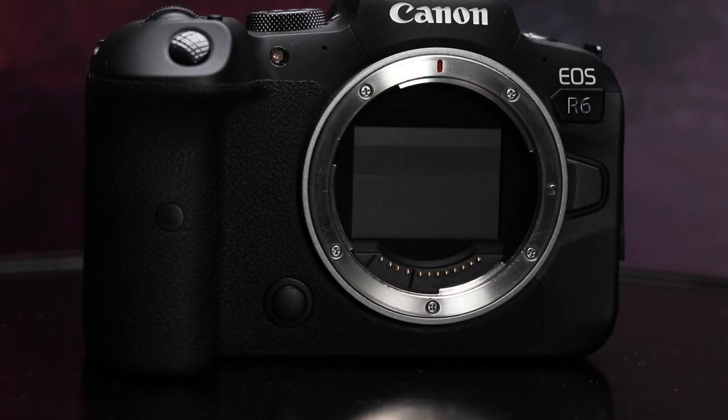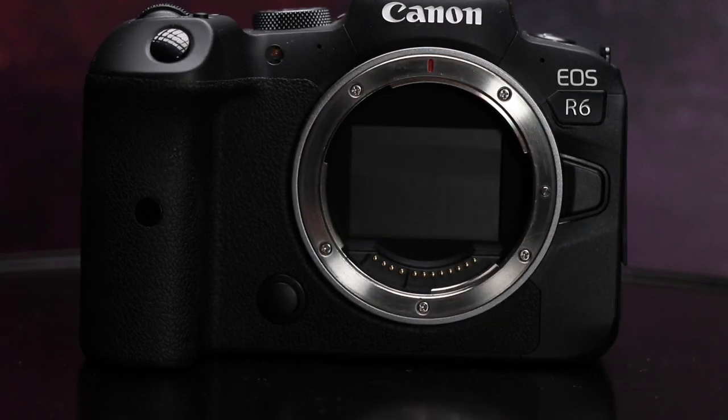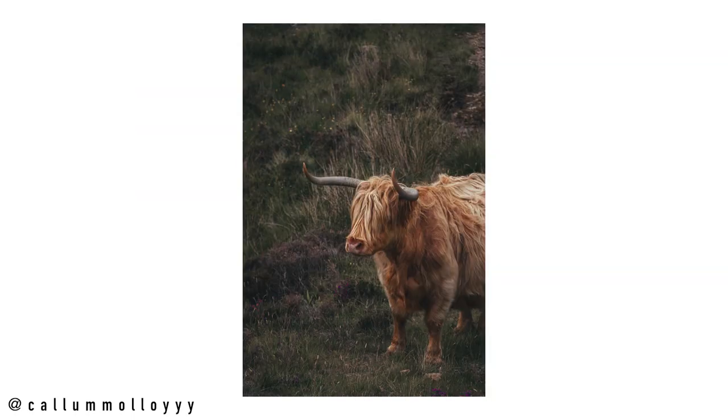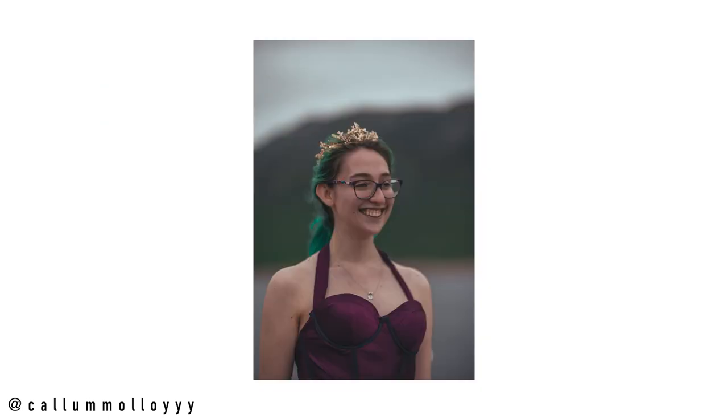First of all, this camera is insane. The full frame CMOS sensor is crisp as anything — it's 20 megapixels, which is four megapixels less than the 80D I used to shoot on, but the photos just look more crisp. There is so much detail held within these photos that you can crop in as much as you want and they're still sharp, especially when shooting wide angle. It's quite nice to have that ability to crop without worrying about losing resolution.